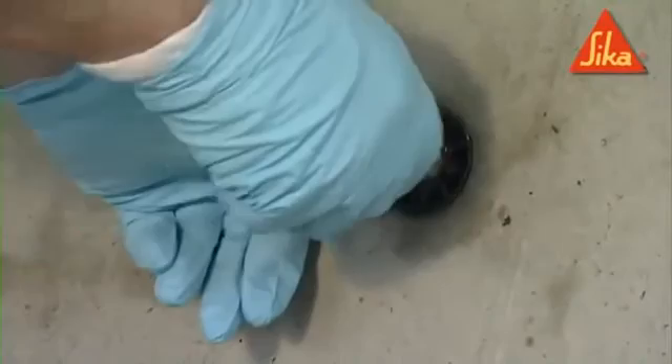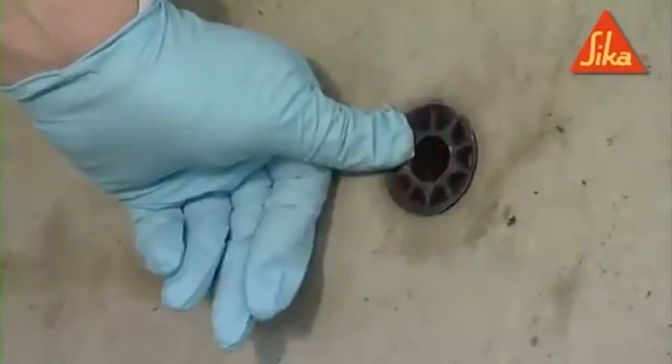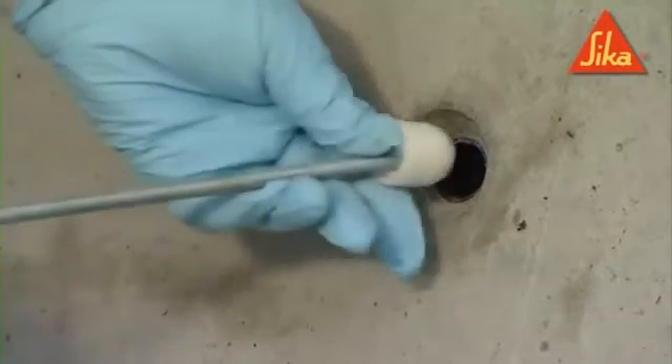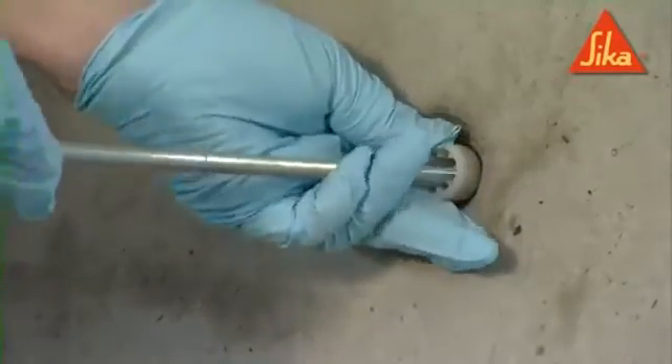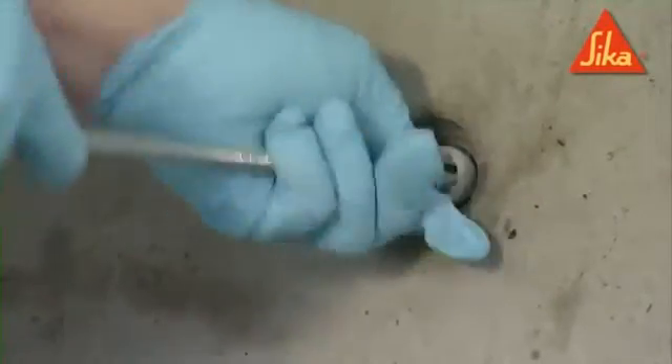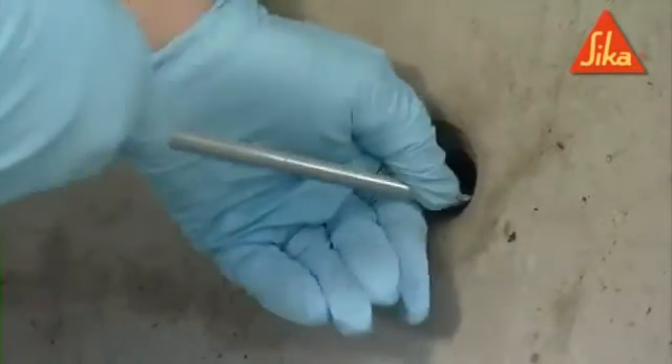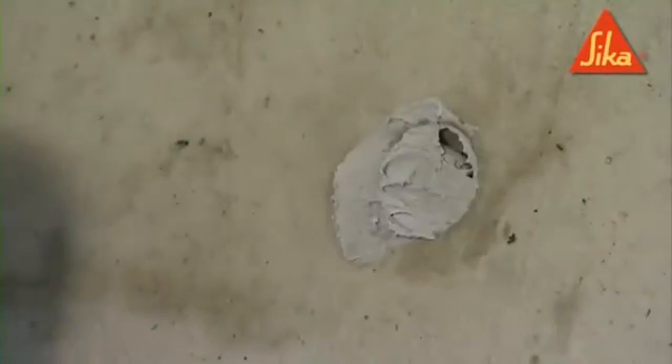Remove the tie bar and sleeve cap prior to the application. Insert a Seeker tie bar stopper into the exposed hole and trowel the adhesive into the void to seal. Trowel to the required finish.